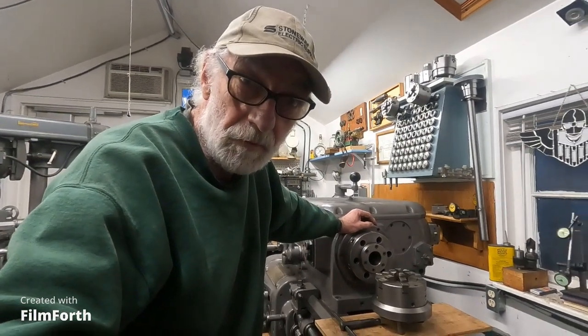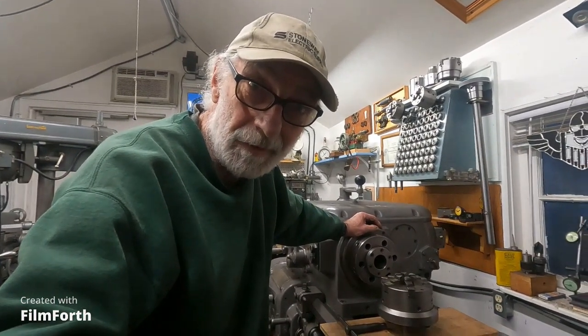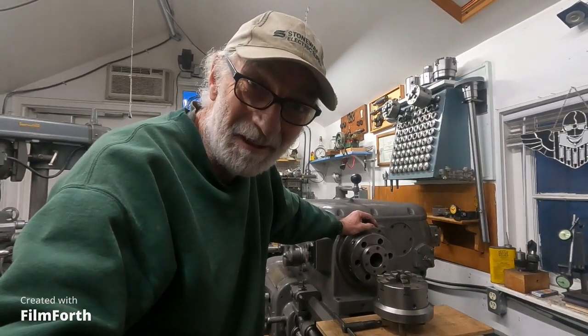Good morning. Well, I took a couple of good steps forward with this Axelson, and I just took a step backwards. I'll show you what happened.